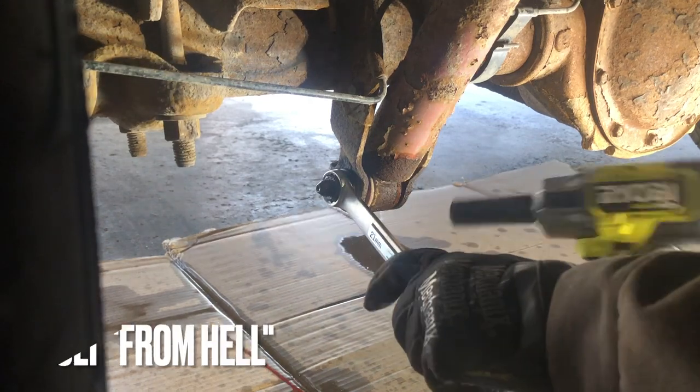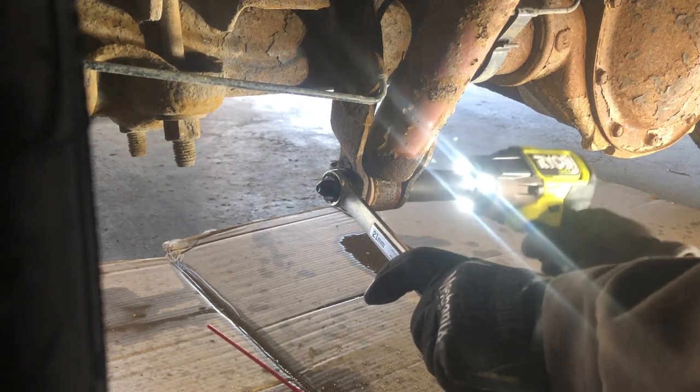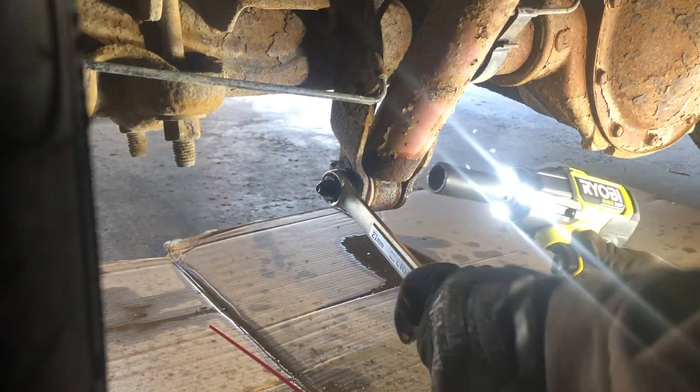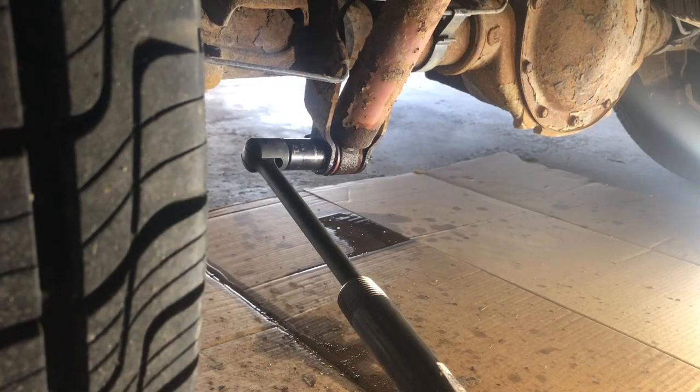Now I'd like to introduce you to what I call the Bolt from Hell. This one was actually really, really tough, and this probably took as much time as the rest of the job did. I had a really tough time breaking this free. I used penetration fluid, the impact, and finally broke the nut free with a breaker bar.